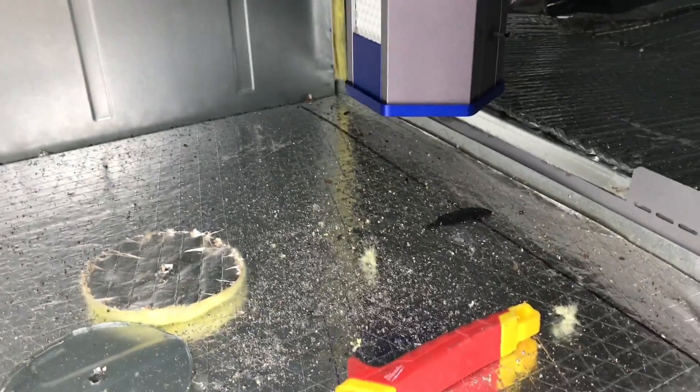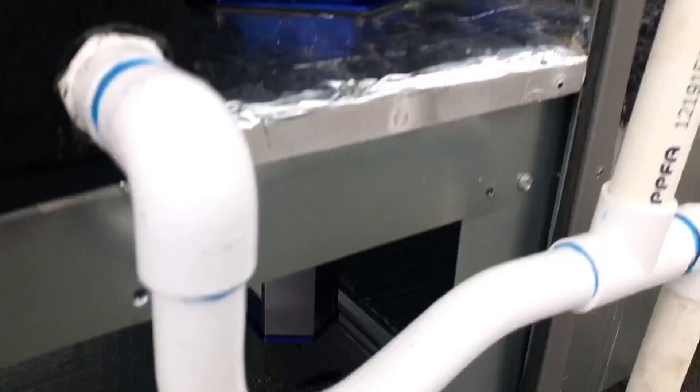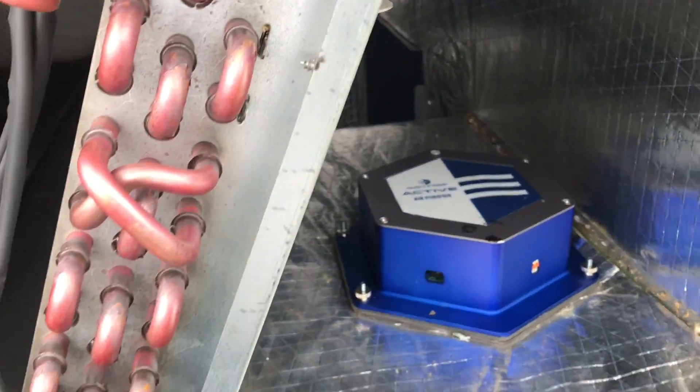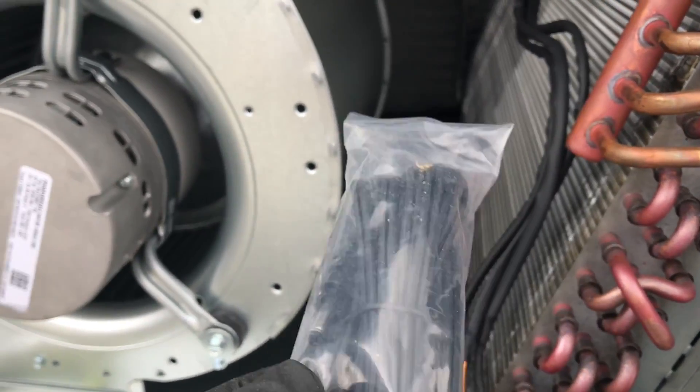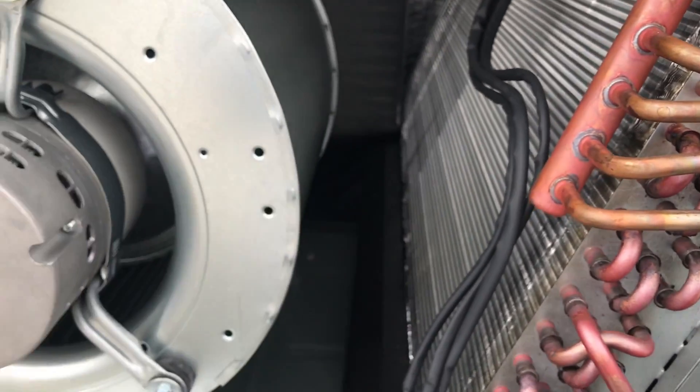One thing to keep in mind: when you put these in, you want to make sure the honeycombs are oriented in the direction of the airflow — air is going that way. They usually have an arrow, and this one does. So we can go ahead and run this wire to the control box and hook it up.